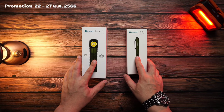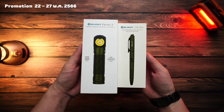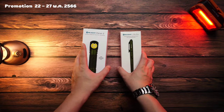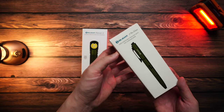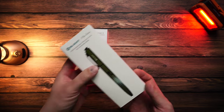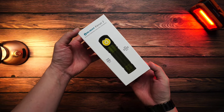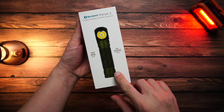Hello everyone, welcome back. For Olight Thailand's May promotion, Olight sent two new flashlight models for testing: the Olight P.Run 2 and the OpenGrow. The OpenGrow will be reviewed in the next clip. This clip focuses on the P.Run 2.